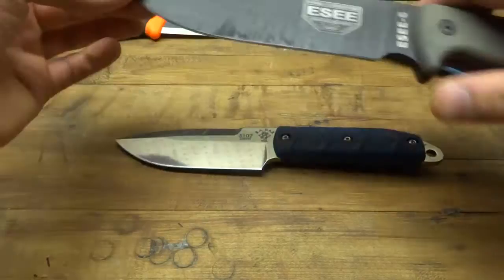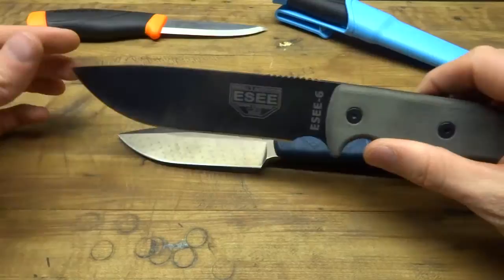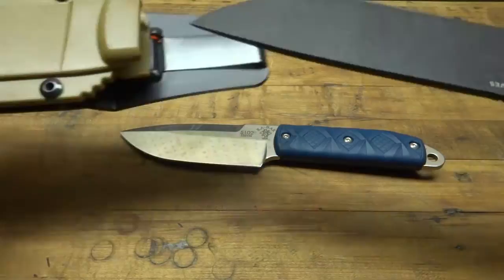Just to show you the blade length — there's about an inch and a half difference between these two blades. Comparing where the edge starts, it's about an inch and a half. On paper, the Big Boss is four and a half inches and the SE6 is six inches. That was just something I wanted to show you guys.